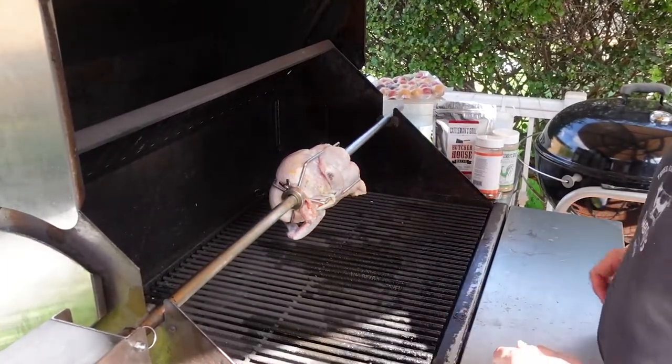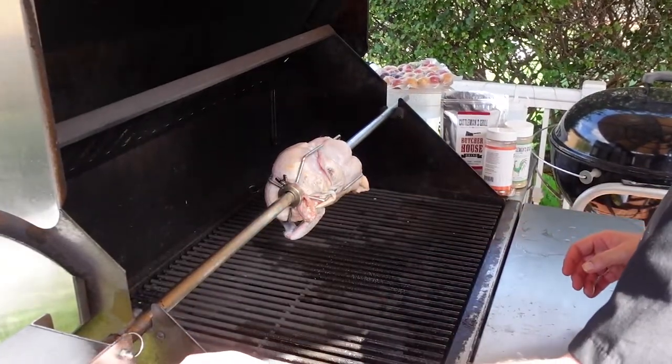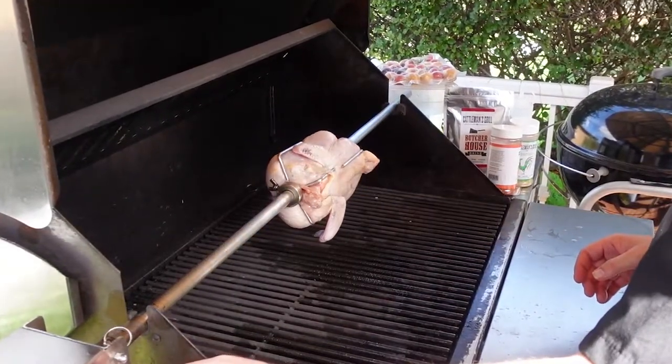Now we'll start the barbecue, and I like to season the chicken as it's starting to go. Let's turn it on and get going.